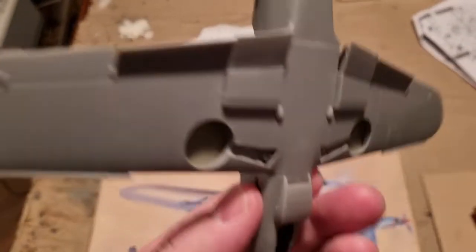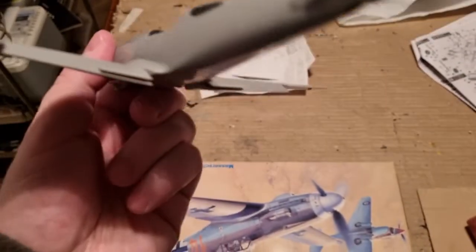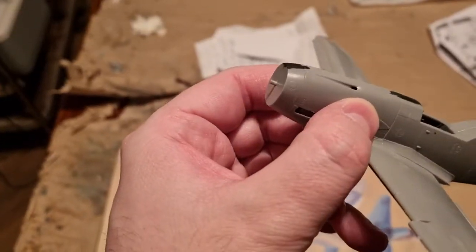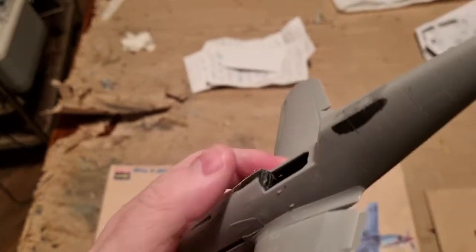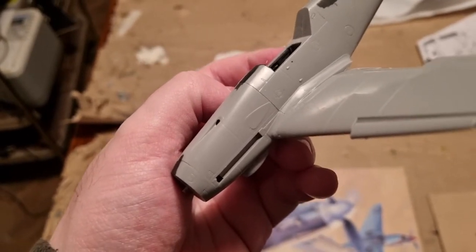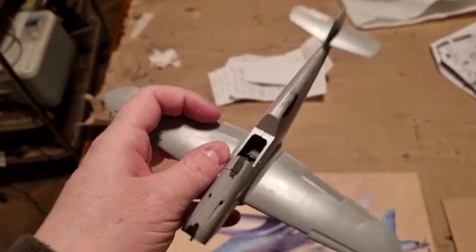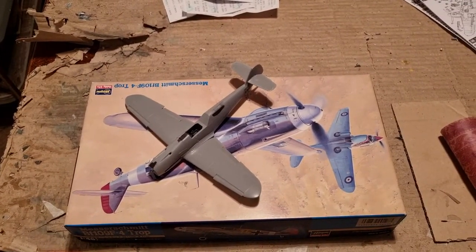I've filled all the areas not proper for the BF109F and G versions, and I've also filled the seam on the lower nose. The flaps were glued in the down position and slats in the open position. The horizontal stabilizers were glued at a 90-degree angle, and the propeller shaft was glued in place. I will leave the exhaust shields and oil cooler intake for later assembly, once the aircraft is fully painted and decaled.